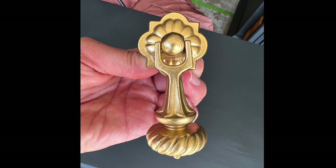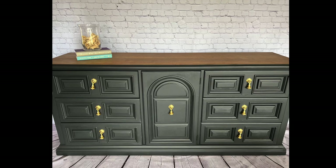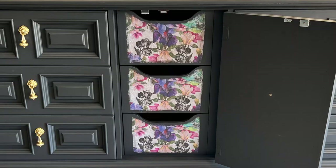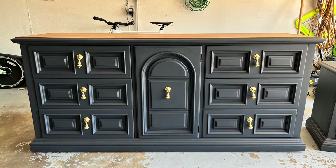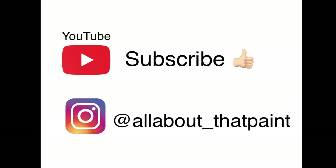Here is the finished dresser with the cappuccino top, ash color, gold hardware, and the floral decoupage rice paper. Here are the before and after pictures — I think it was a great flip! I'm moving on to flipping a couple of mirrors next, so stay tuned. Make sure you hit that subscribe button if you like what you see, and you can follow me on Instagram at all_about_that_paint. See you next time!